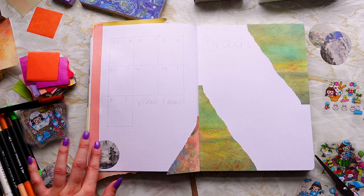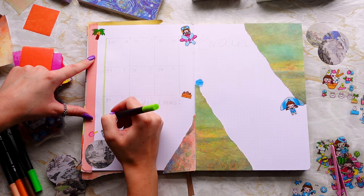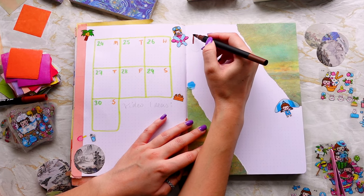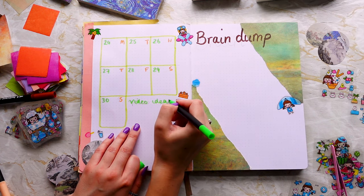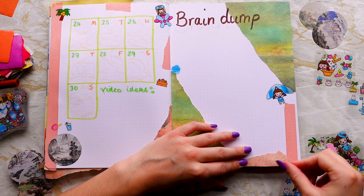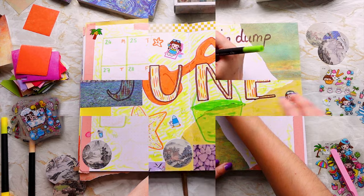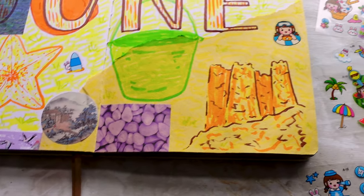In the next bullet journal setup we're going to be trying something a little different — I want to give watercolor another try. Someone commented last time to try using more pigment and less water, in the hopes that the paper won't warp as much, and I think that's something we should test out. We're still collaging and doodling so you won't miss out on any of that. Spoiler alert: I've already made it, and it's the best one yet, so make sure you're subscribed. Thank you for joining me — I'm here every Thursday and Sunday, hopefully I'll see you then!